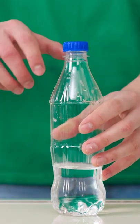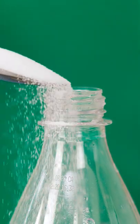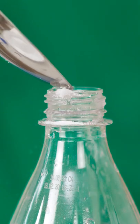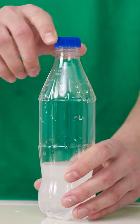Does the liquid have to do with it? Nope. There's a secret ingredient: baking soda. Pour a tablespoon and screw the cap on. Then shake it.